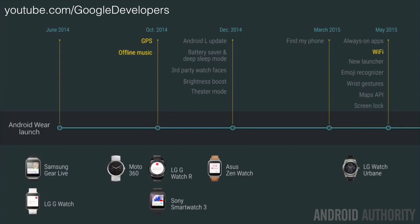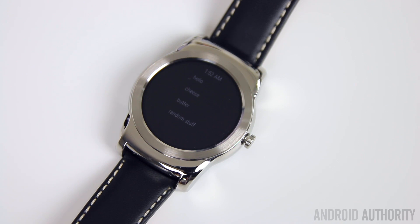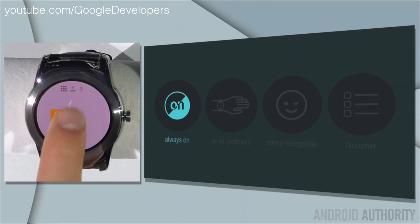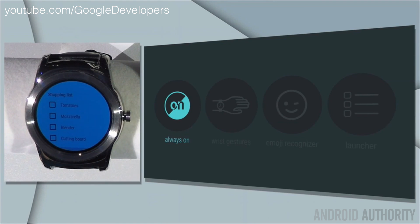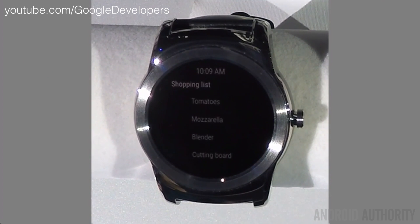The first feature is called Always On, and this keeps the display lit at all times in a dimly lit state so it doesn't drain your battery, but it still allows you to see your watch face and applications like Google Keep and Google Maps, so you can do your grocery shopping or navigation without having to constantly tap or wake the display. Third-party applications can also tap into this feature.